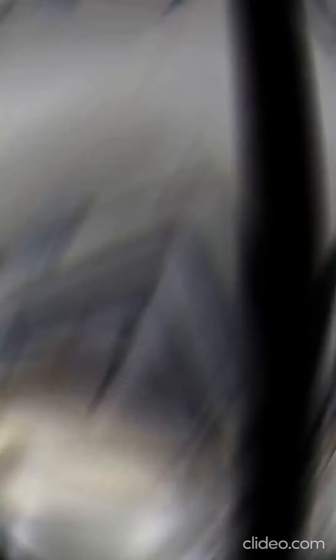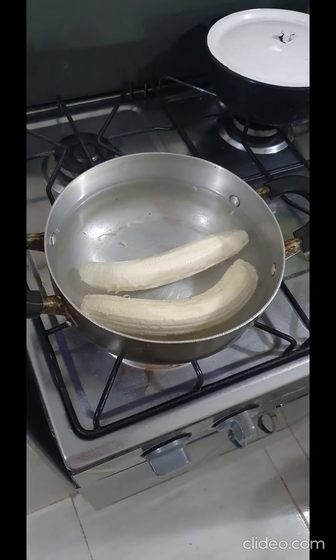When the water boils, we introduce the bananas and wait from 15 to 20 minutes. It is important that the water fully covers the bananas.